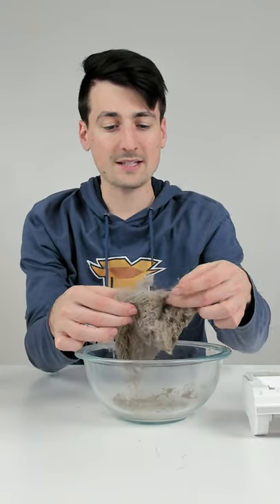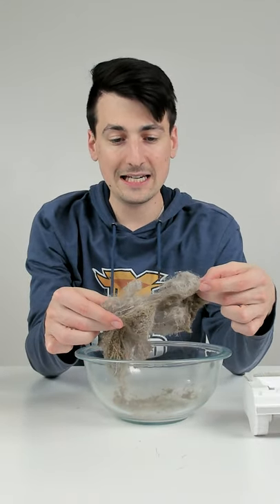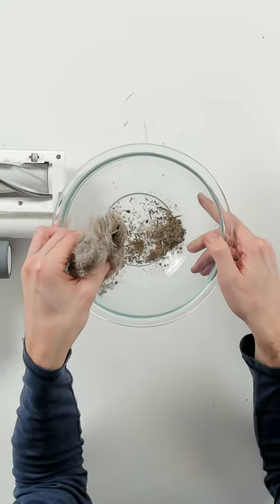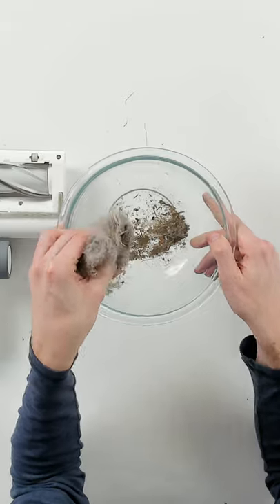So you can see we have a mix of pet hair and human hair. And then further down, you can see we have a ton of different particles in there.